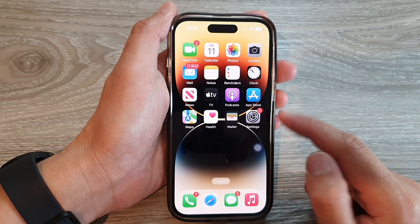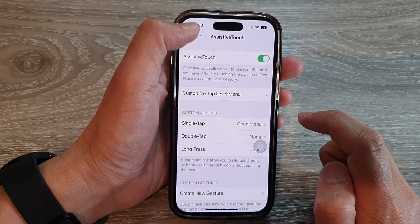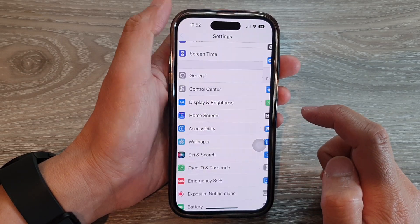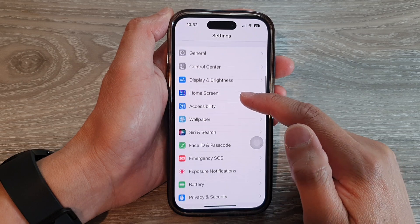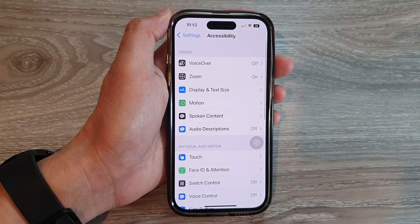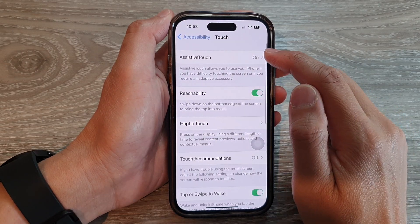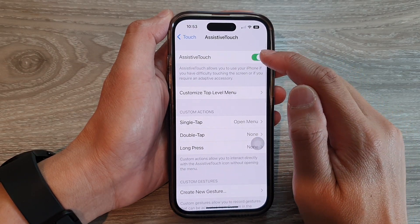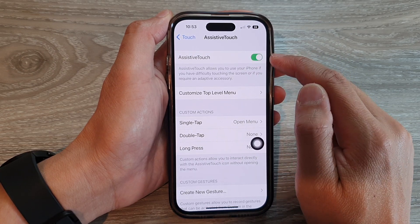First, from the home screen, tap on the settings icon. Then in the settings menu swipe up to go down and tap on Accessibility. In here, tap on Touch, then tap on Assistive Touch. Next, tap on Assistive Touch and make sure it is turned on.